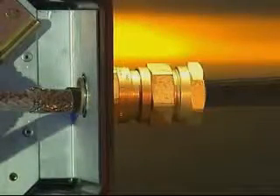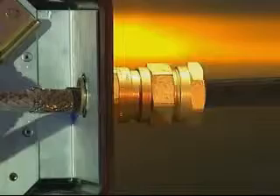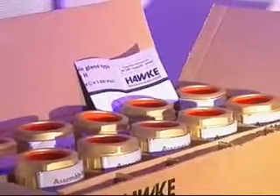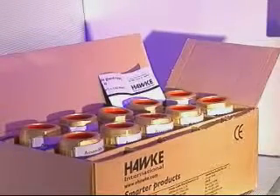The cable glands may also be used in increased safety applications on braided cable where the full cable is passed through the cable gland for termination inside the enclosure. Assembly instructions are supplied with each cable gland. Please refer to these for further instructions on cable preparation and installation.